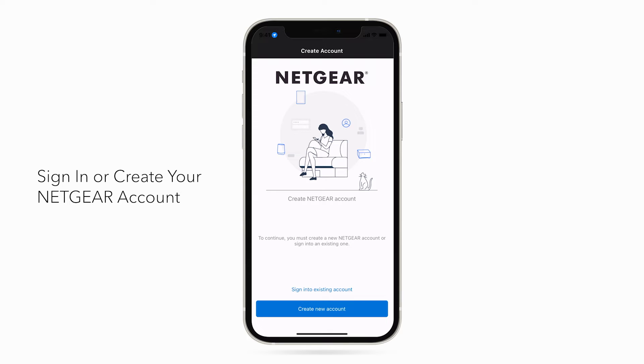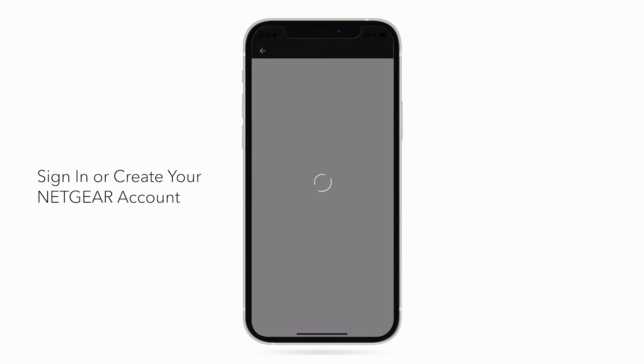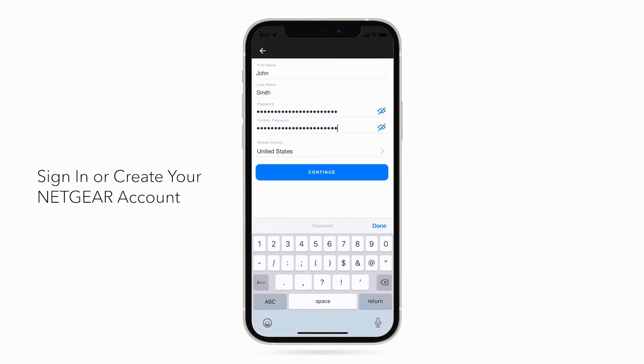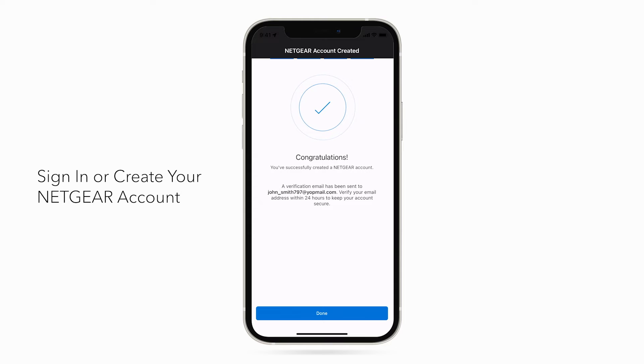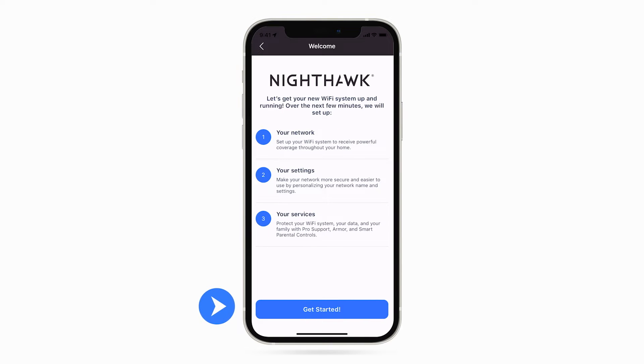Sign in or create a Netgear account to continue. Click Create New Account. Click Set Up a Nighthawk. Click on Get Started.